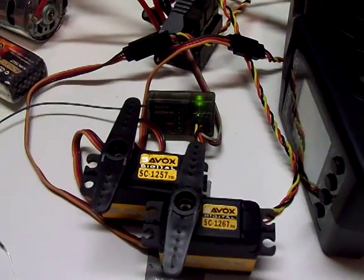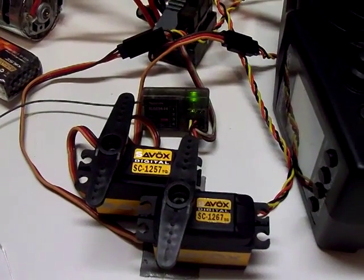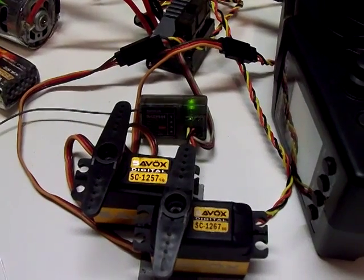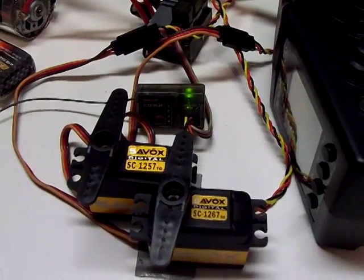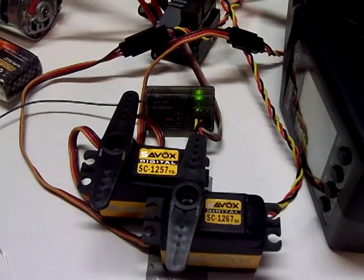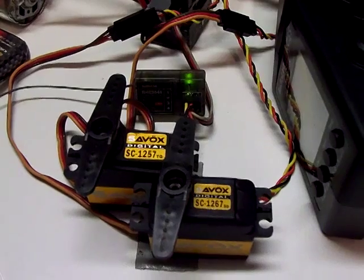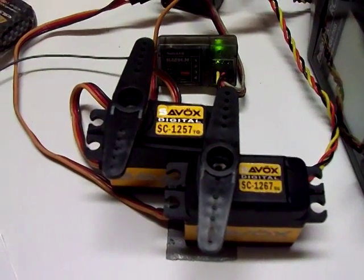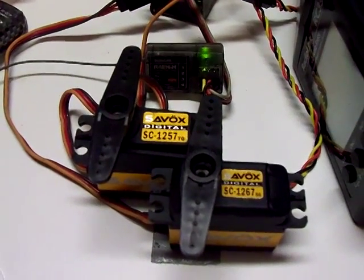Hi, this is Bill and this is going to be a quick demonstration of the RC3S Radiolink radio system. What I've done here is I've hooked up two servos in tandem into the single number one channel on the radio. I wanted to compare the standard resolution servo, which is a Saveox 1267, to a Saveox 1257 which offers 12-bit resolution.